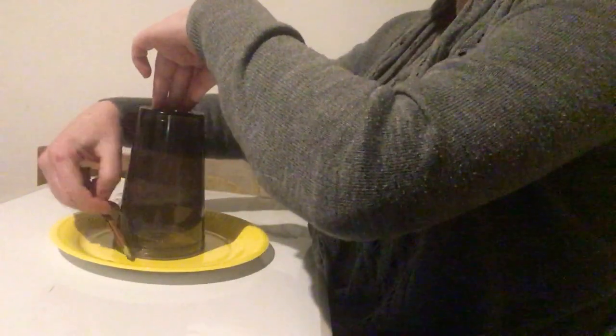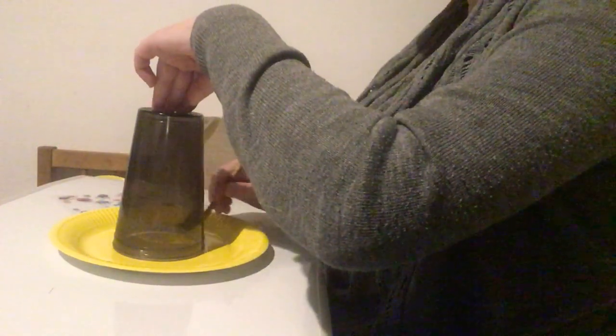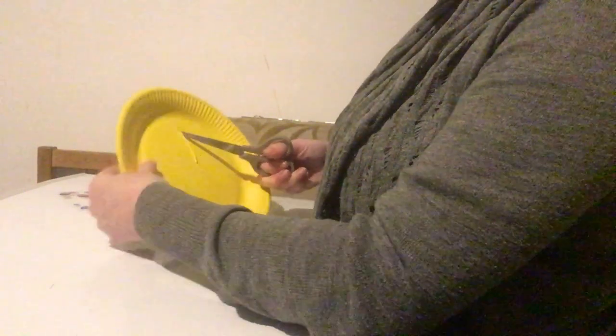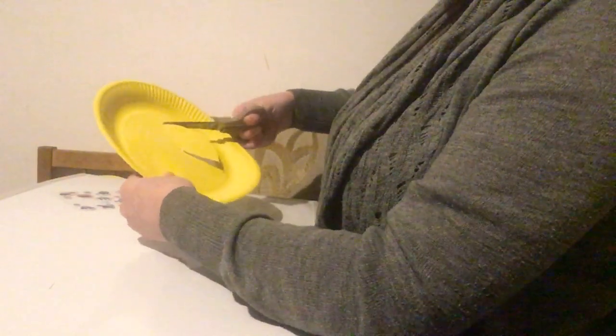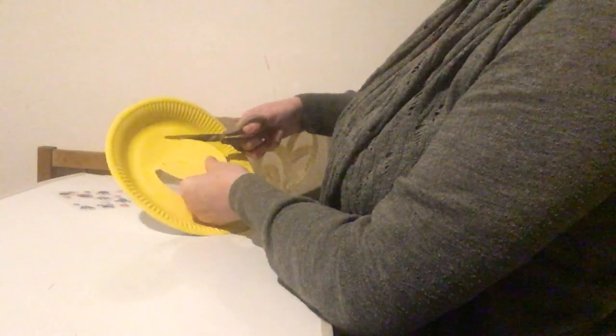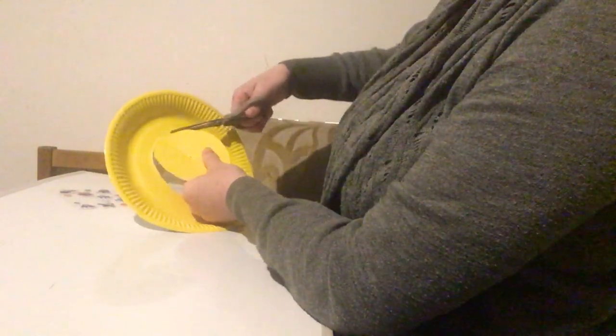First of all, draw a circle around the center of your plate and then cut the circle out. It's easy if you make a hole in the center first and then use your scissors to cut. This is where you'll need help from an adult — just take your time and watch your fingers. Now we have our circle.